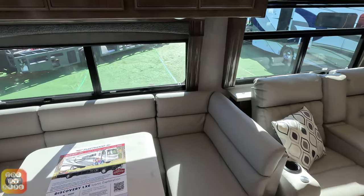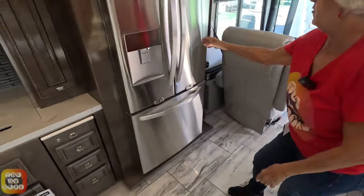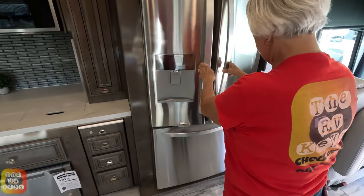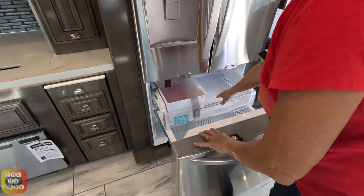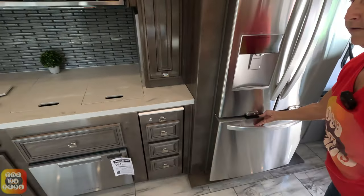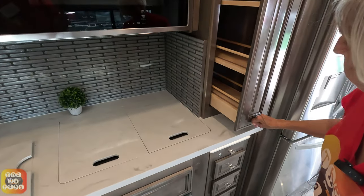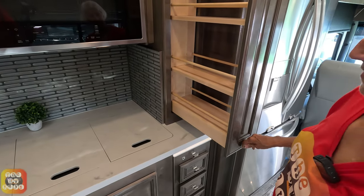Across from the dining area is a double-door refrigerator. The freezer has two drawers — one on the bottom and a slide-out. Moving into the kitchen area, there is a pull-out pantry.